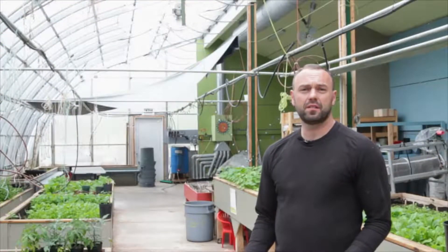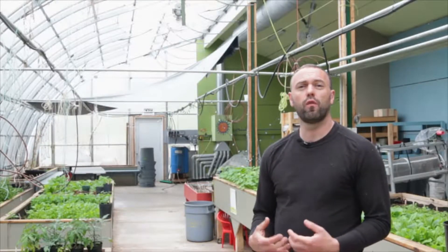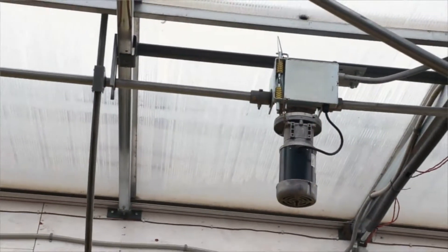The primary vent system in the greenhouse, which is what allows the greenhouse to operate without overheating, is located above me. There's a common vent.